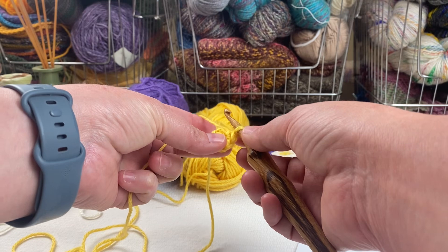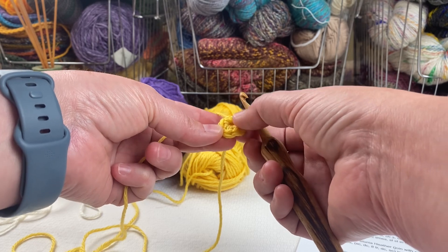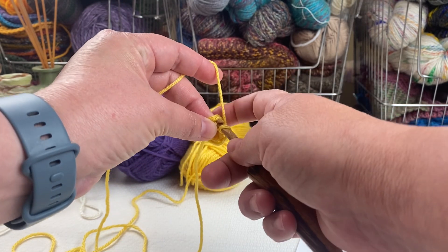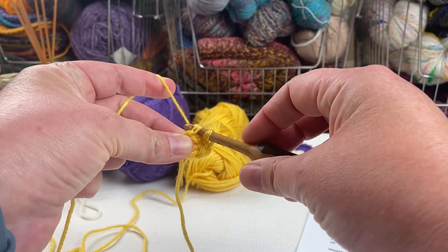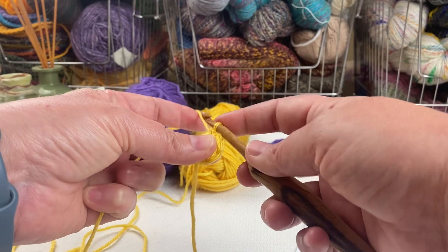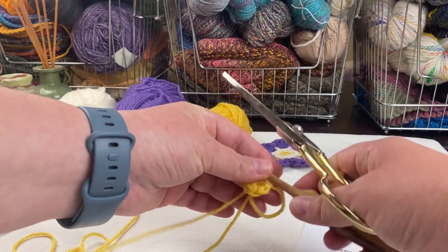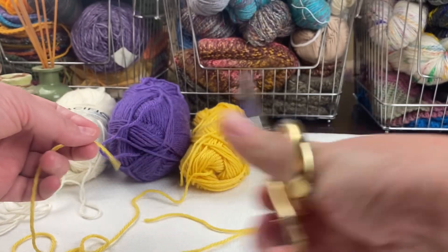Now I'm going to go into my first stitch and slip stitch to close. If that's hard to find, you can count backwards: one, two, three, four, five, and six — this is the top of my first stitch right here. I'll slip stitch by pulling through that stitch and then through the loop on my hook. That finishes the round in yellow, so at this point I'm going to fasten off this color.